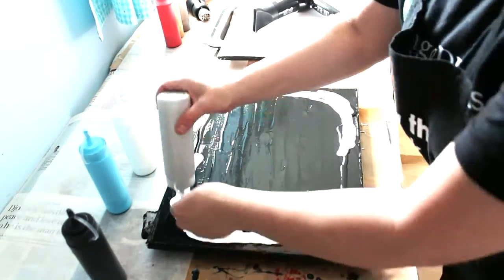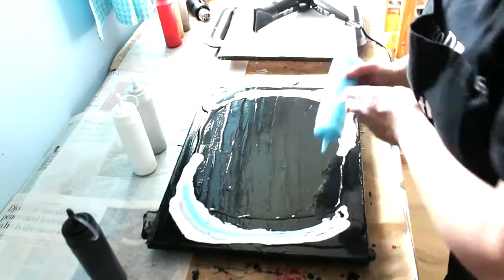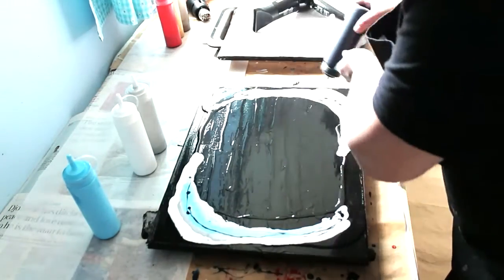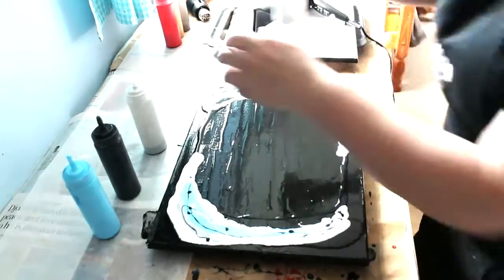Then you're going to use a hairdryer to blow that paint around. The effect of this technique is just incredible — it really does look like you've spent absolutely hours painting all these little details, when actually all you've done is dump some paint down and blow it around.